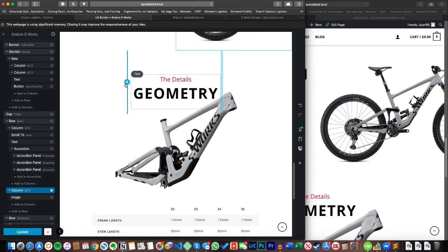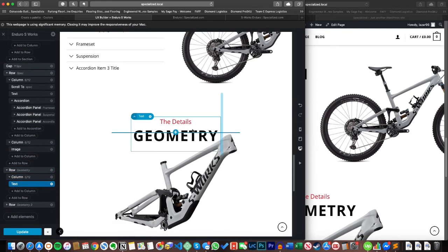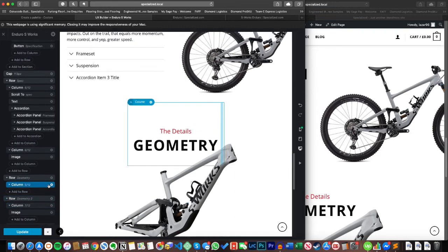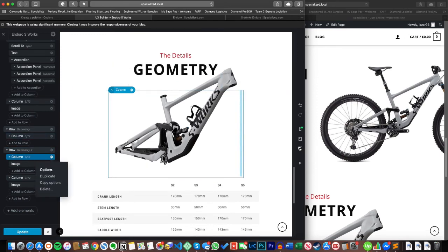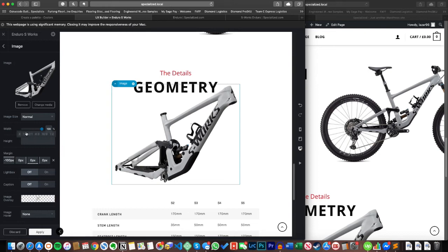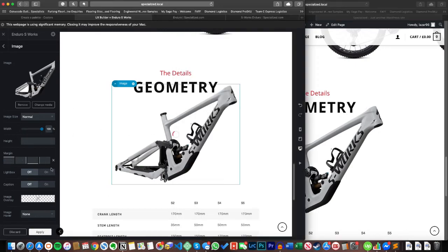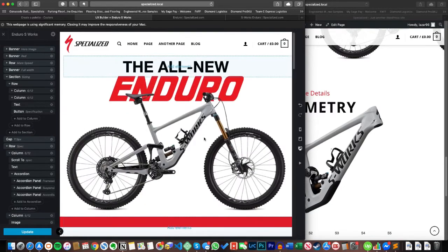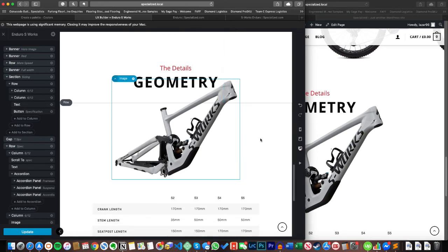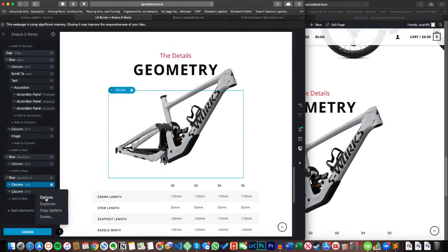Coming down to the last element — the geometry section. I've got a row for the top text with a column that's only five wide, just to give me the right space for the text. I've separated these two elements because I wanted to add negative margin of minus 10 pixels. On the next section with the frame picture, I've applied more negative top margin to bring the frame up so it cuts into the geometry text, which makes it look more interesting. If I remove that margin you can see it just looks flat down there — having it overlap is much more engaging.